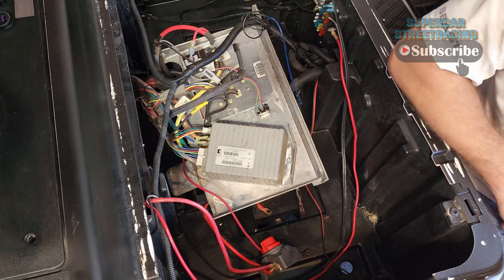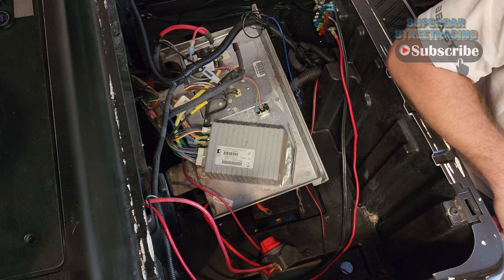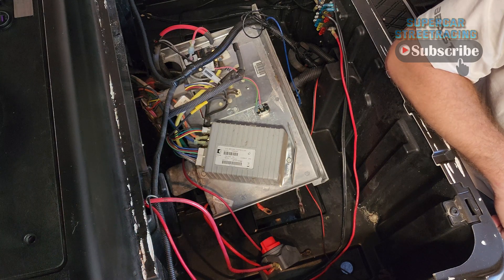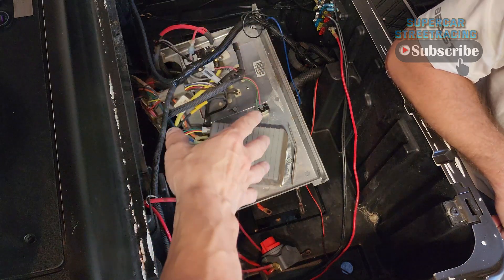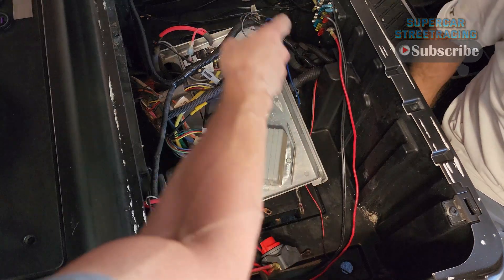So we got this Curtis controller — this is probably the original controller and solenoid. Most likely it had been programmed because the cart would do 32-33 max. We're going to go ahead and get this out of here, document what we're doing, and then hopefully figure out how to put everything back in in the future. We'll be taking out the charge port.